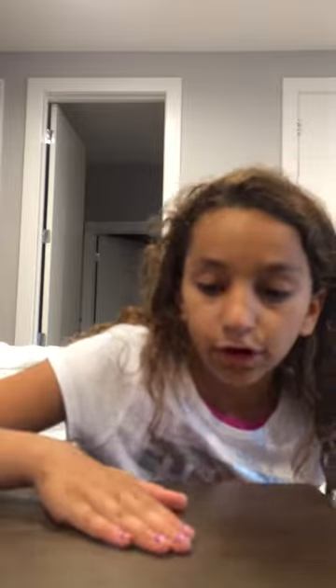Hey guys, it's me Hala and today I'm going to be shooting a slime video. I only have three slimes so far, but I'm going to be making more and updating my slime collection video. Let's get started with the video because I don't want to make this intro long.